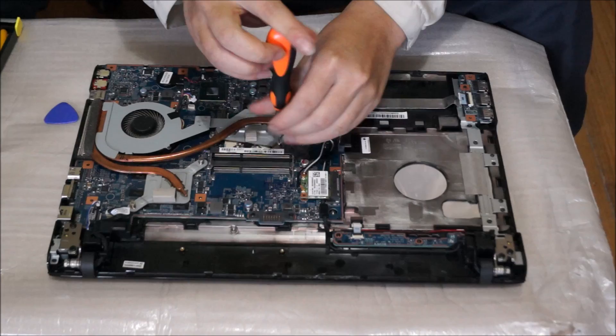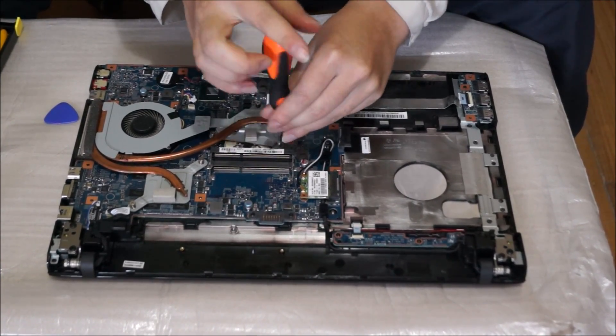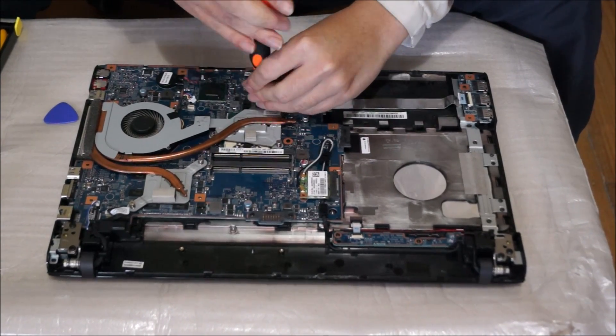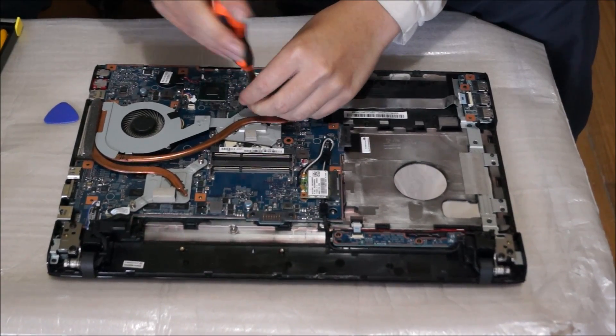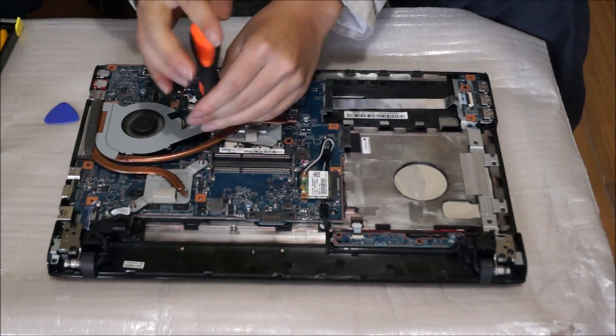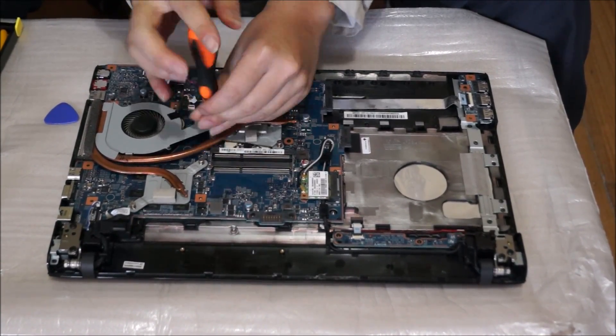Now I'm going to remove the heatsink for the CPU and the graphics card. On the CPU heatsink and graphics card there are actually numbers on it. The numbers tell you what order to screw them in when you put it back on. When you remove it, you don't have to follow the numbers — just follow the numbers when you screw it back on.